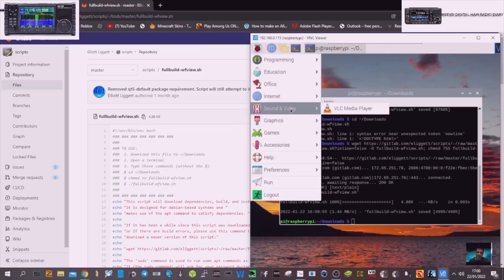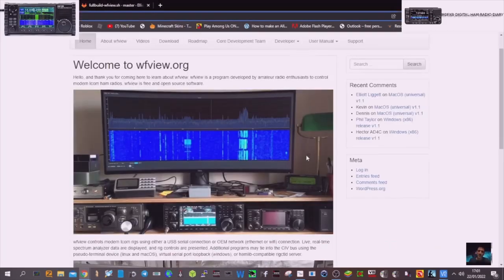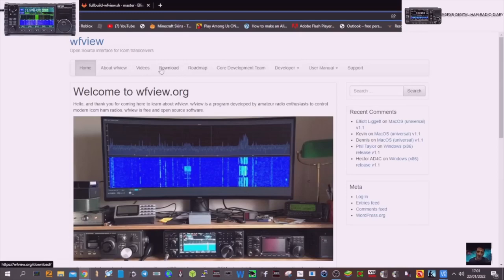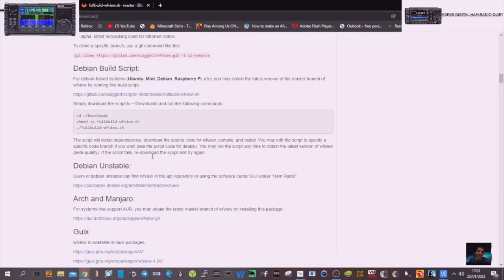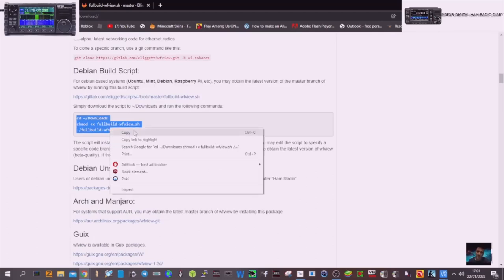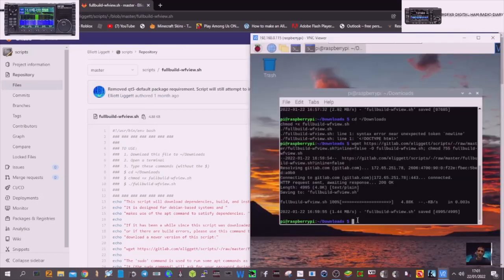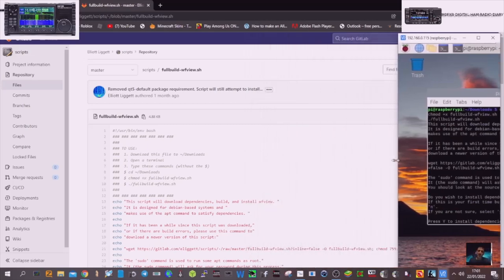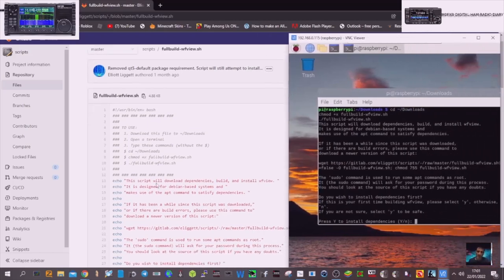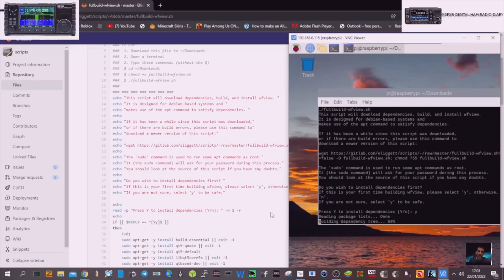Let's check it hasn't already installed — go to start, it normally installs in sound. Nothing there yet. Now let's do this bit — copy, paste to VNC Viewer, hit enter. This one is asking me those questions — that's good. We've got an option there to say yes. Let's do what it says carefully. It's saying all the dependencies — yes. We're going to press Y and enter.